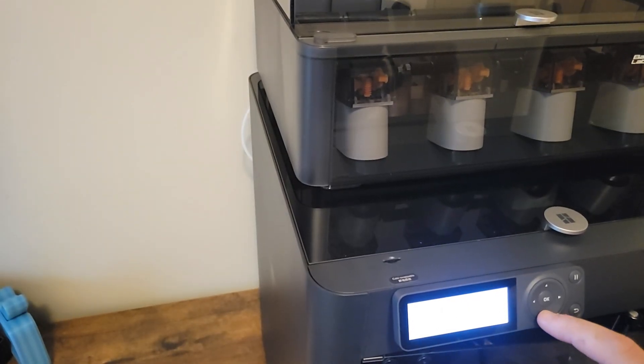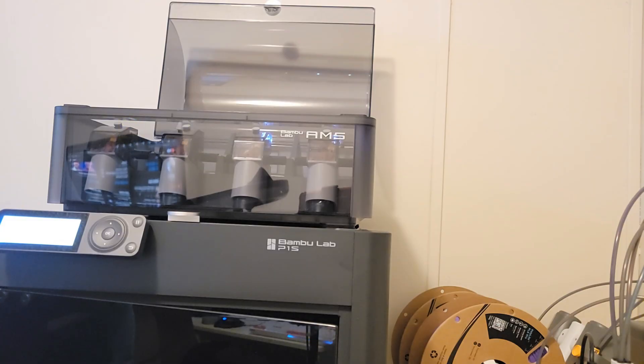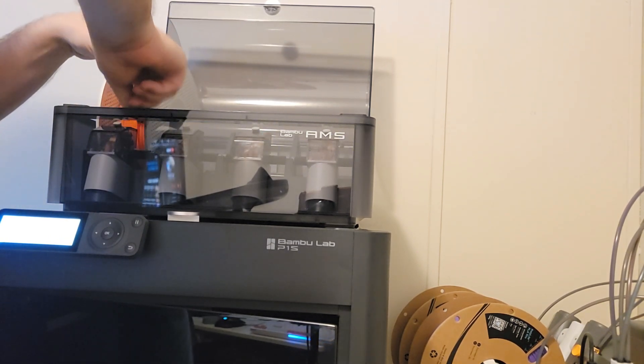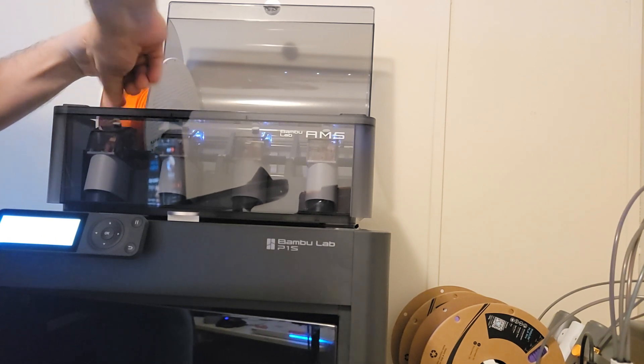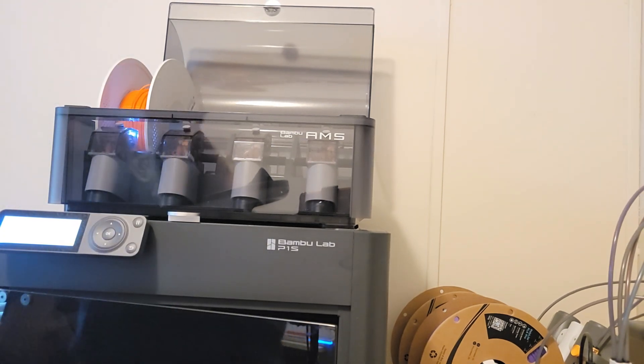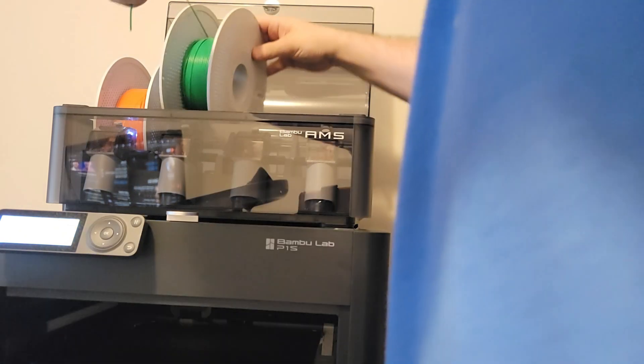Once it got installed, I selected the language and then paired it with my phone. Pairing was a little bit of a pain — it took three or four times to finally get it paired up with the Bambu Handy app, but I got it working. Here I am installing the filament into the AMS unit. A little bit different than I'm used to with the AMS Lite from the A1 Mini, but it went right in. It's pretty cool when the AMS is working and it just automatically rolls like that — I find it really cool and sort of hypnotizing almost.